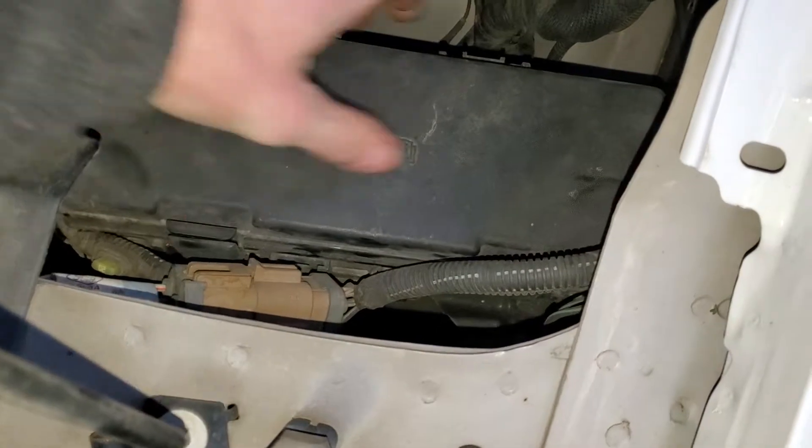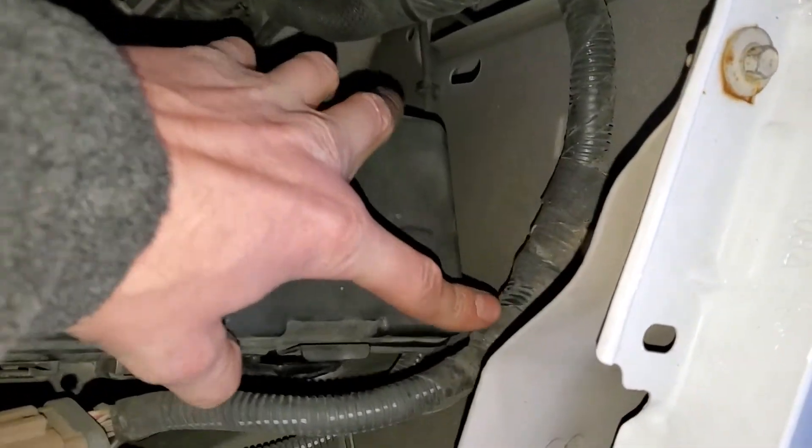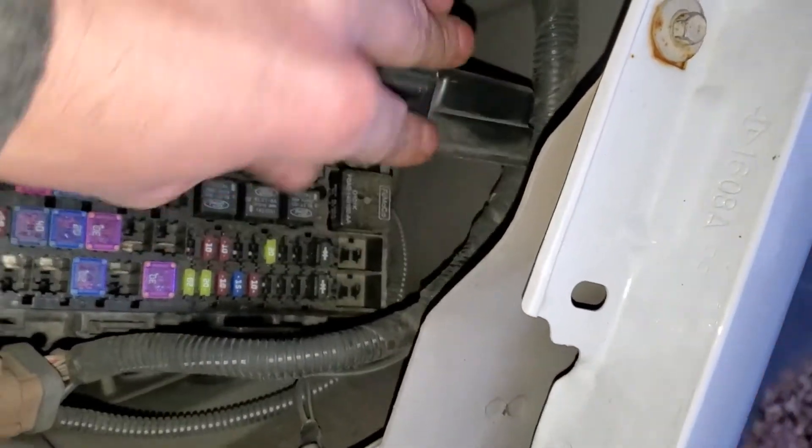There are two tabs on the front you just push back, and you may have to move these wires out of the way. Just push them to the side and the cover will rotate back.